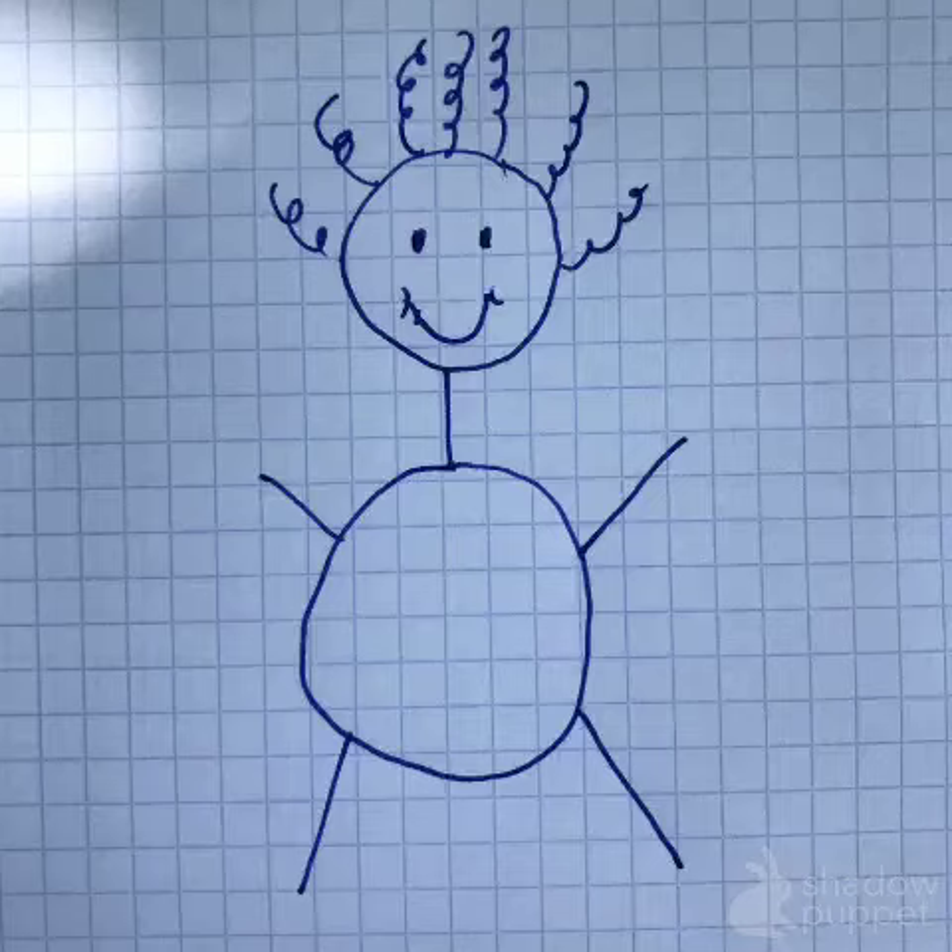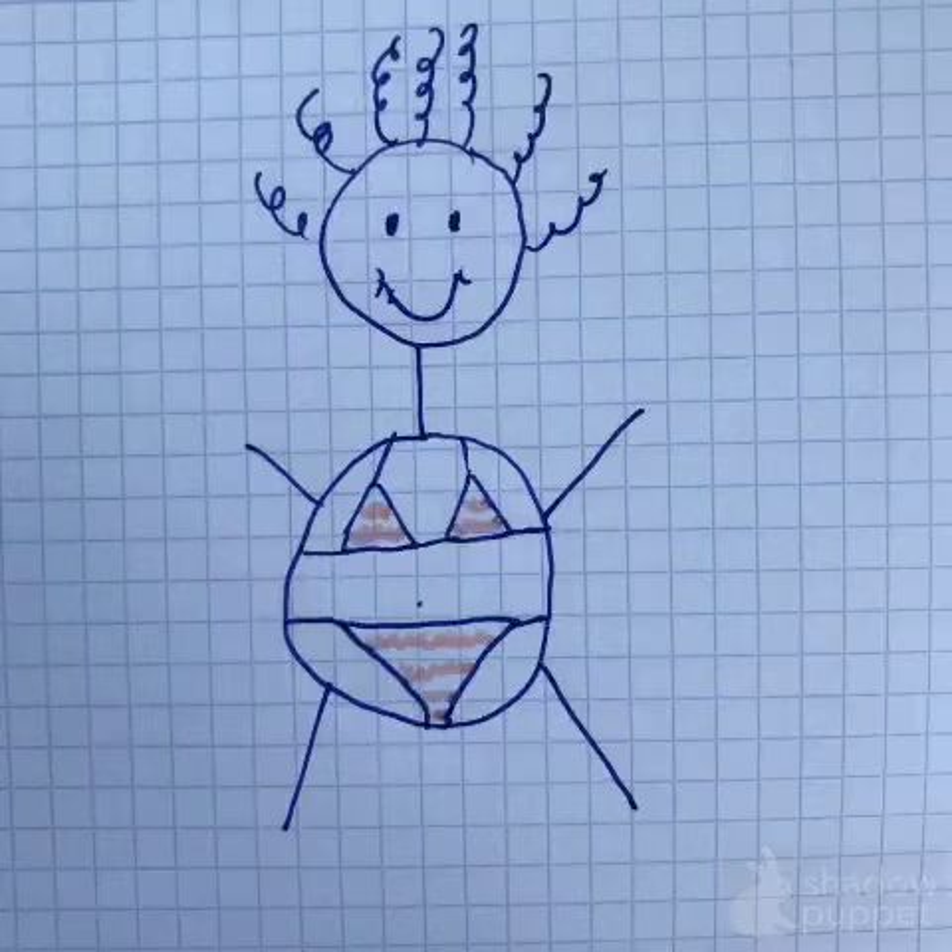How do you get a bikini body? Step one, have a body. Step two, put a bikini on it. Done! Unfortunately, some people think there's more to it.